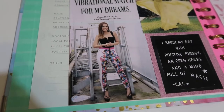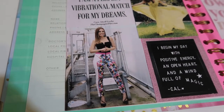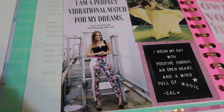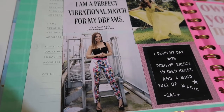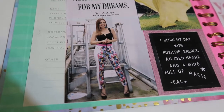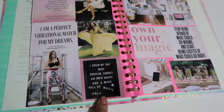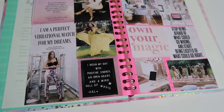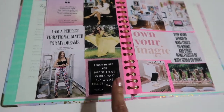Then I have a picture of Andrea, who I just love — she is a television host at Univision with such a beautiful personality. I put her on my vision board because this year I want to revamp my style and add more pieces that bring me joy. I am in love with dress fashion and she is bold and takes risks with her style in such a cute way. And then this is my mantra for 2019: 'I begin my day with positive energy, an open heart, and a mind full of magic' — also from Kara.